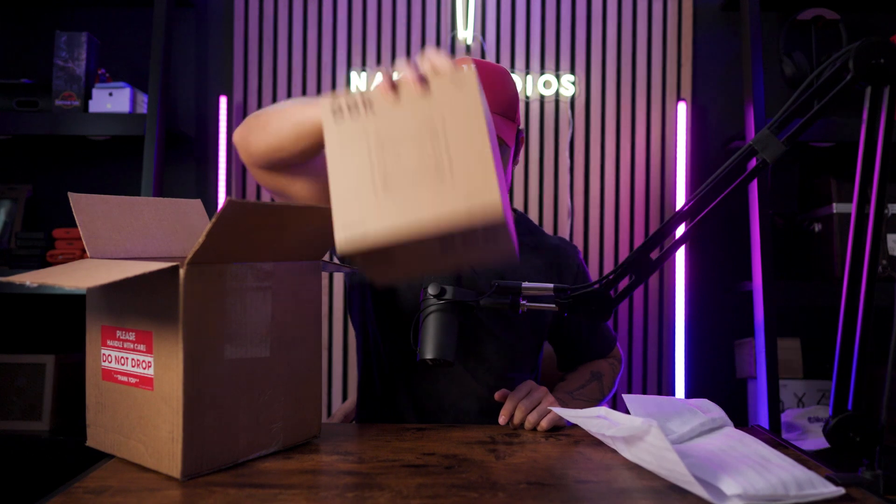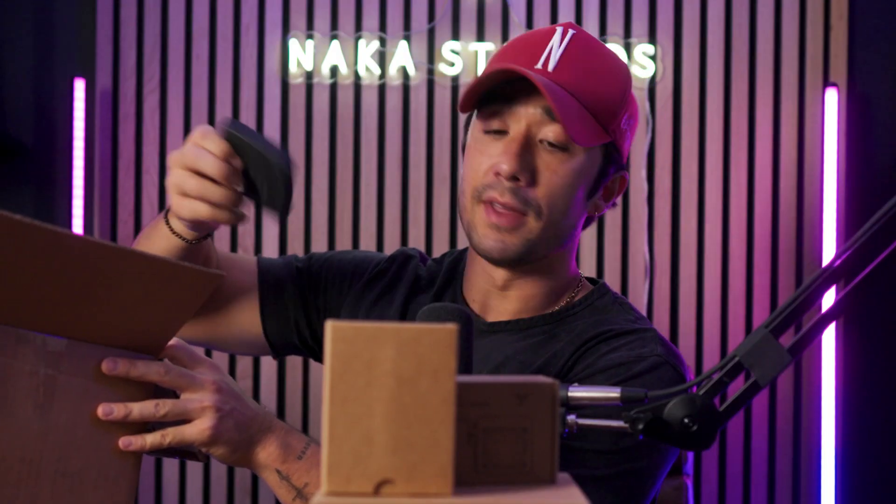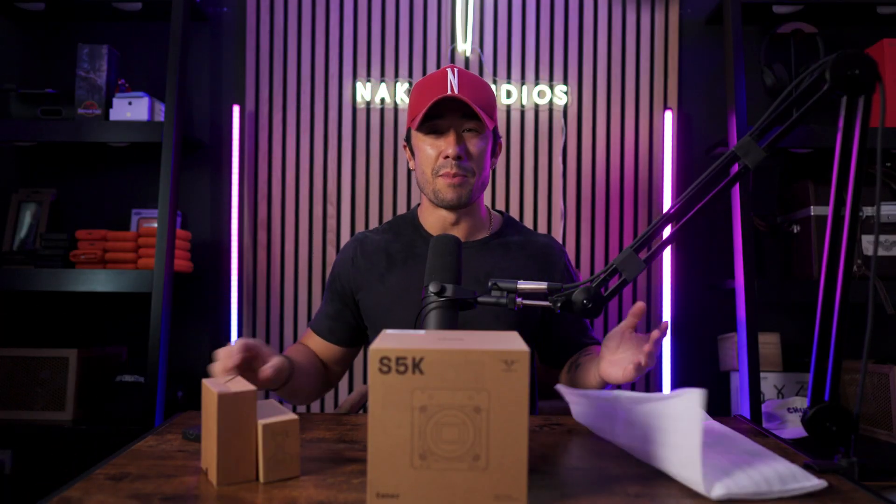Here's the box — let's break into this and check out what we're working with. We have the Ember itself, some accessories, and I think this is another accessory. Let's start with the big papa.